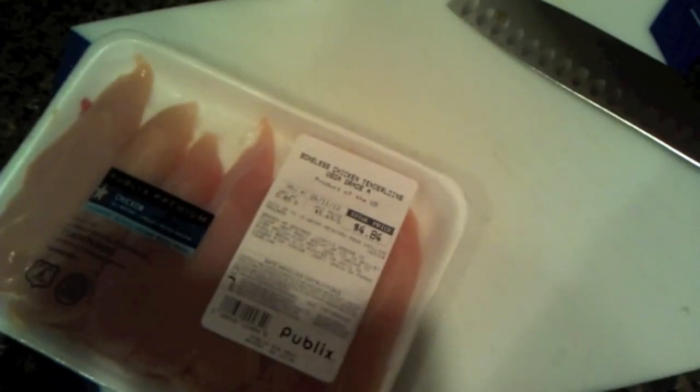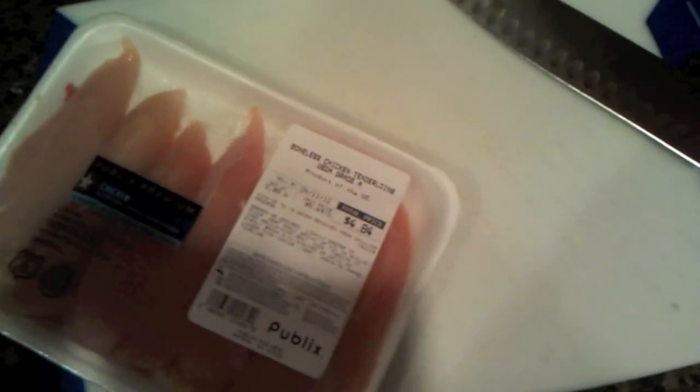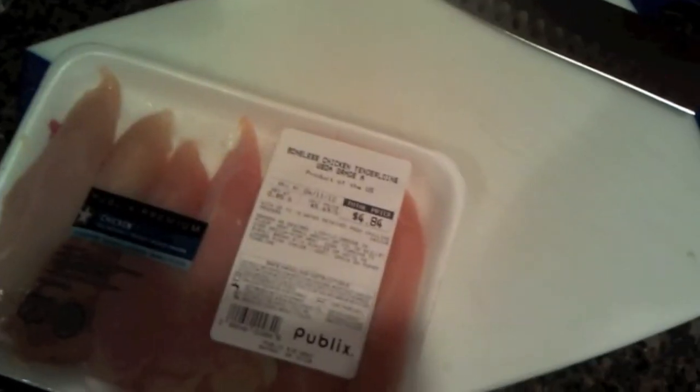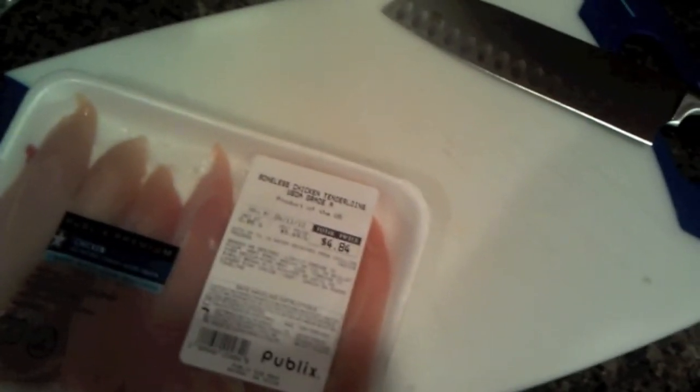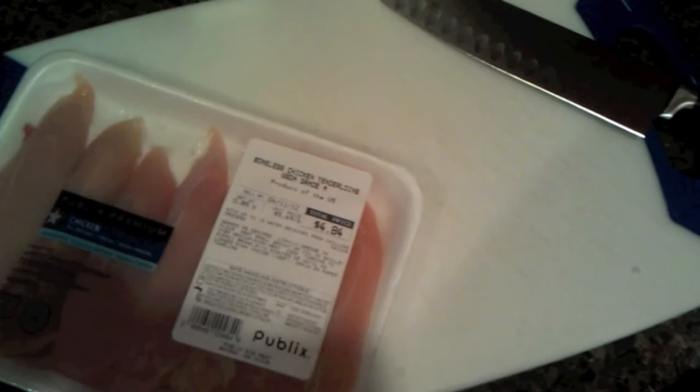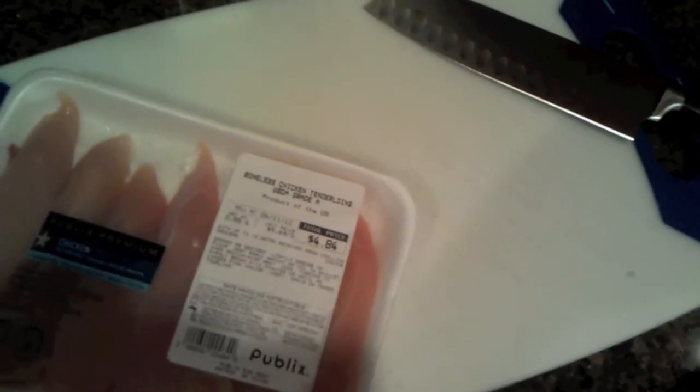I'm using a different knife and different cutting board for the chicken as well, just to make sure there's no cross-contamination — doing it in a completely different environment. We'll use yet another cutting board and knife for all the vegetables and the cilantro, and once we get all that cut up, we'll prep all these dishes and let them sit for a bit before we throw them on the grill.